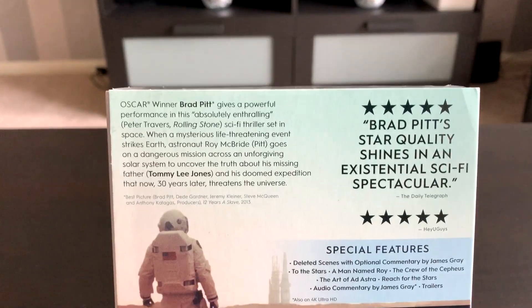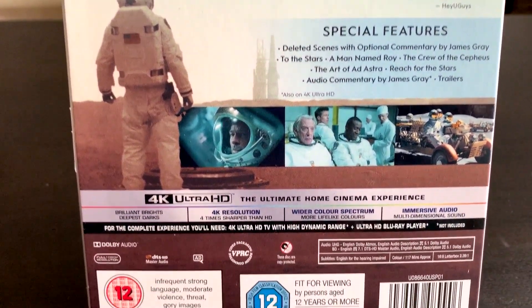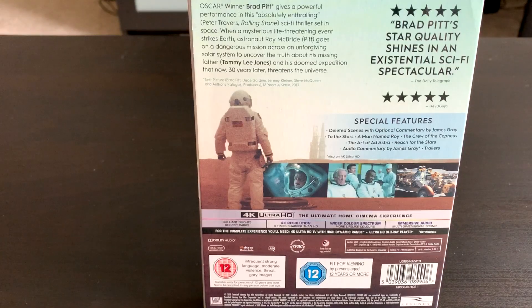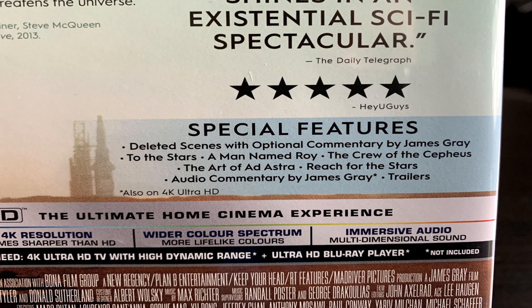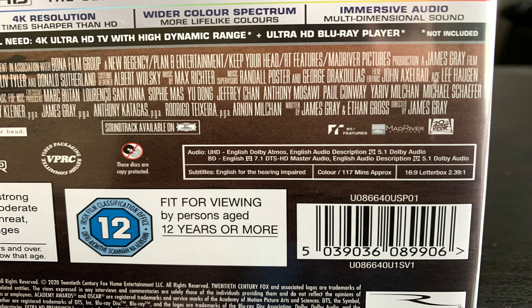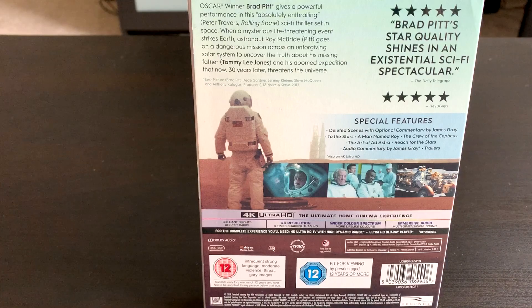There is the back — very nice back. You've got a couple of quotes there and a couple of five-star ratings as per usual. You've got a list of the special features; if you want to pause you can take a look at those. You've got a couple of tech specs as well, Dolby Atmos audio, 16x9, and it's rated 12. A very nice looking back with some nice photos from the movie as well.